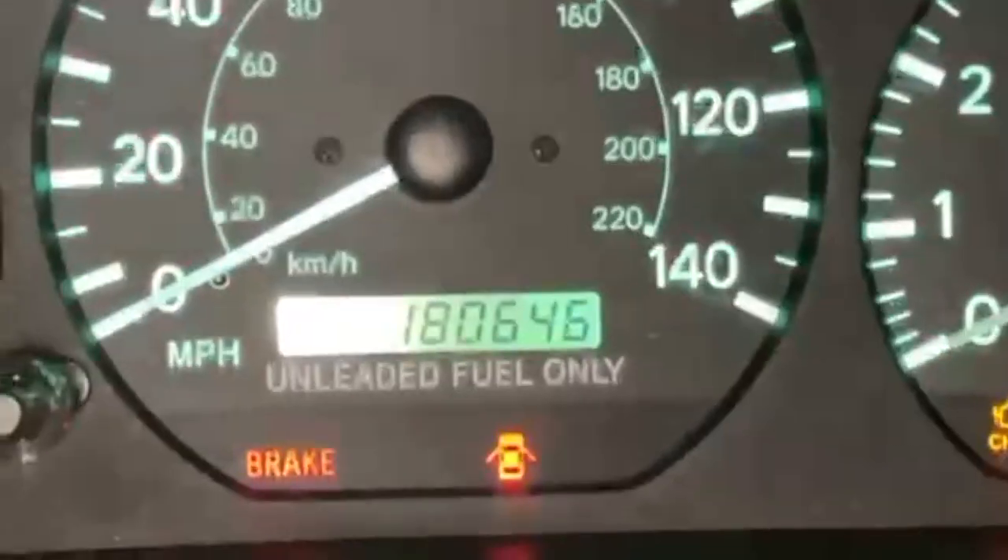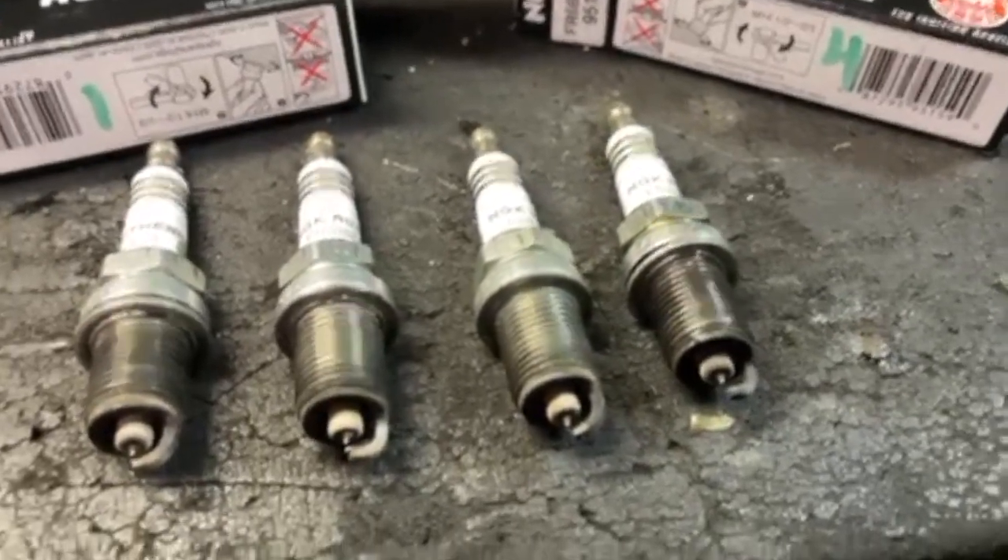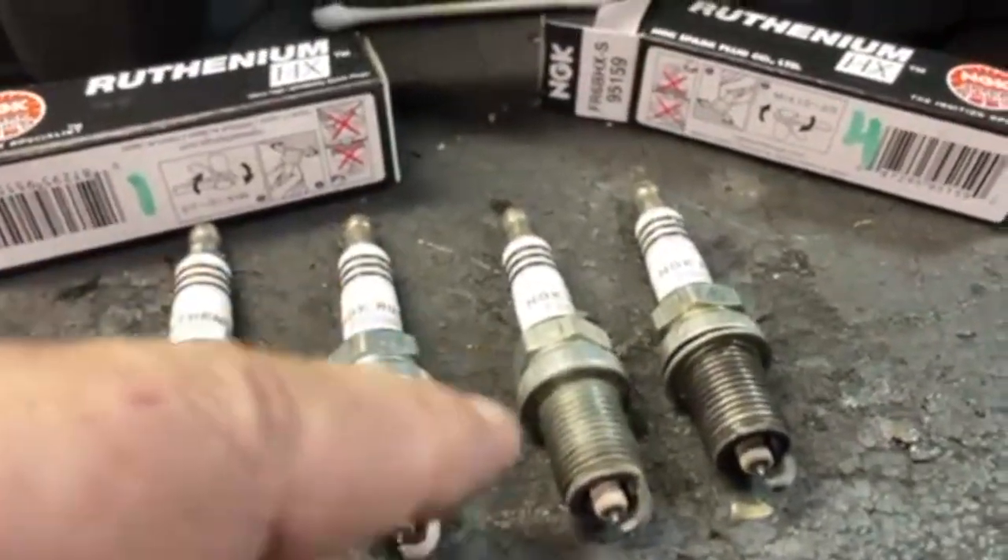You'll see the old plugs in one second. Okay, there they are — one, two, three, four.